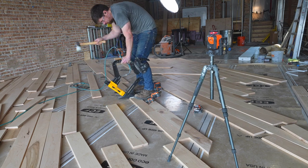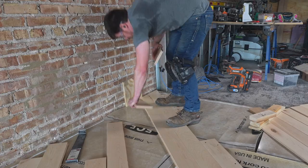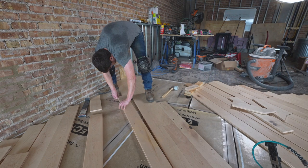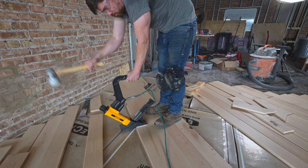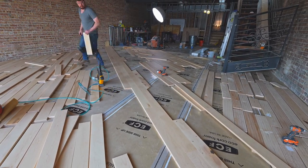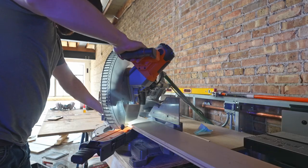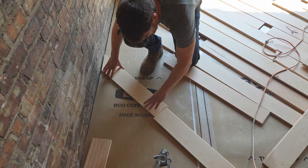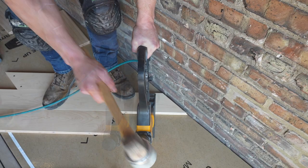After getting about halfway through the first row, I find it actually helps to go back and start the second and third rows, then stair-step your way down repeating the process. It's time consuming, but when you're working solo and can't have people standing on the boards, this is a good way to do it. I'm sure there'll be comments telling me a better way, but this works.